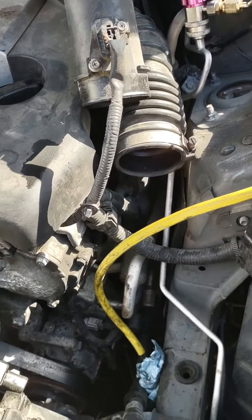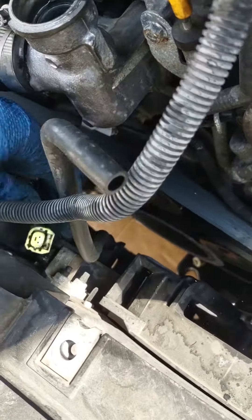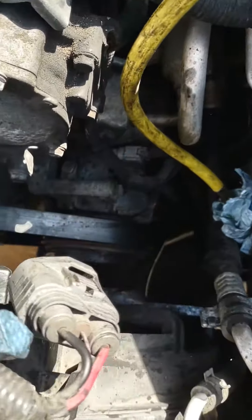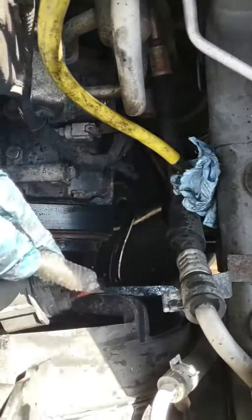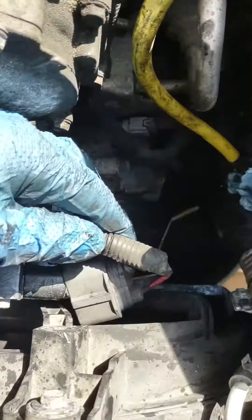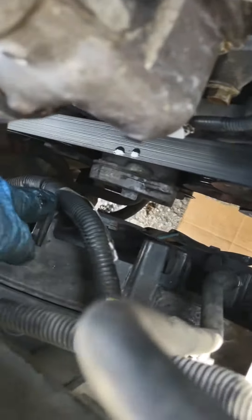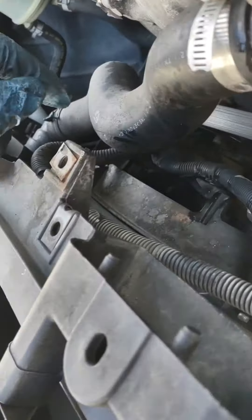Disconnect this line and this from here — it's clipped in, so pull that out. Do the same thing here and get all the lines off.